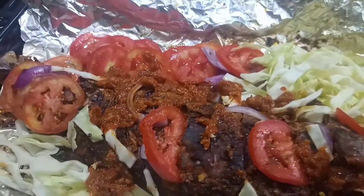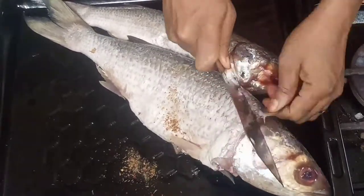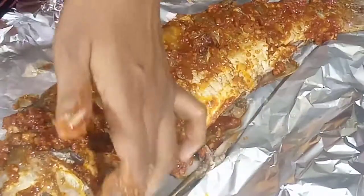Hi guys, welcome back to my channel. Today we are making barbecue fish. To see how I make this delicious barbecue, please stick around with me.